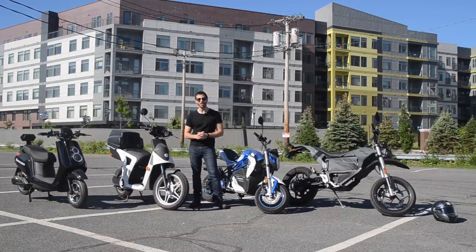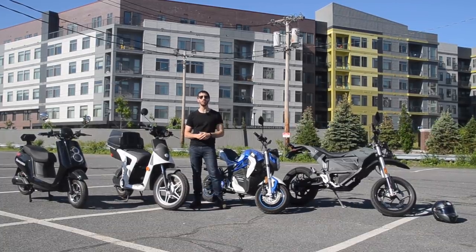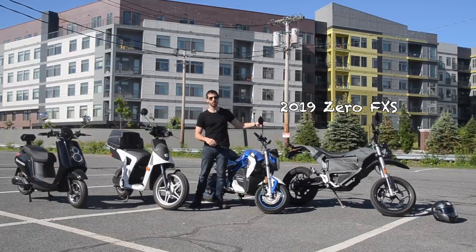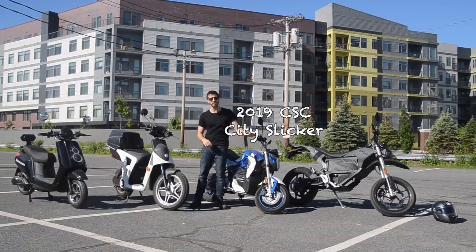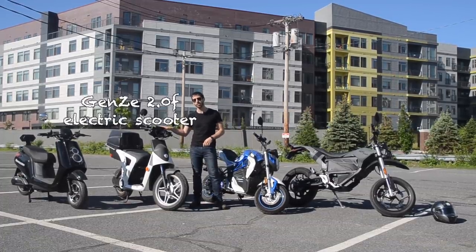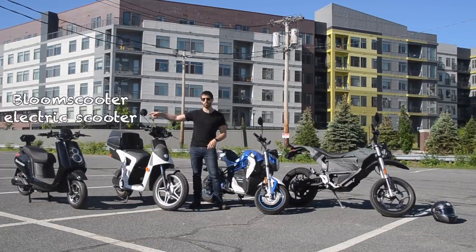Hey guys, Micah here with ebikeschool.com, and today I'm going to be comparing these four electric two-wheelers. I have here the 2019 Zero FXS electric Supermoto, the 2019 CSC City Slicker urban electric motorcycle, the Gen Z 2.0 F electric scooter, and the Bloom scooter electric scooter.